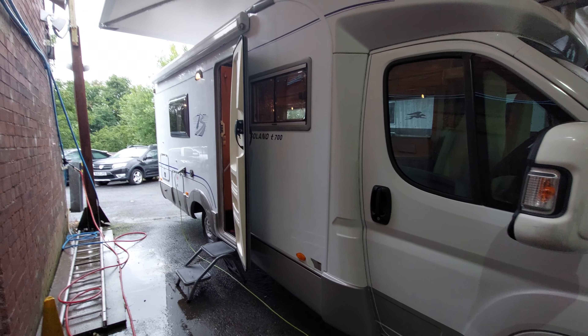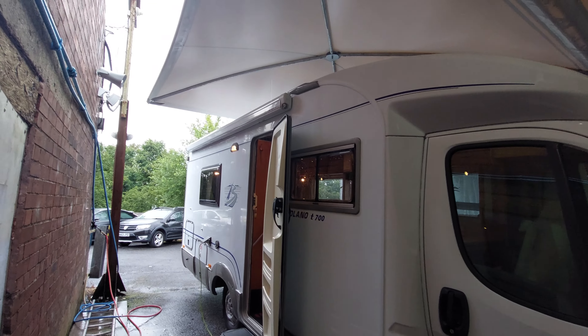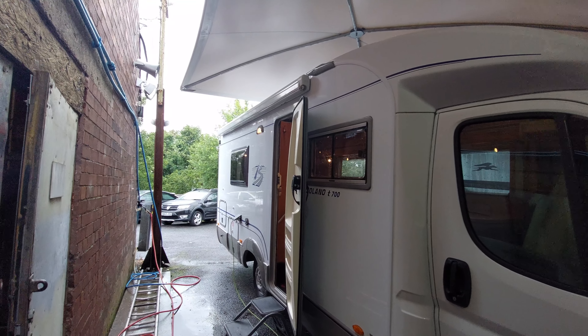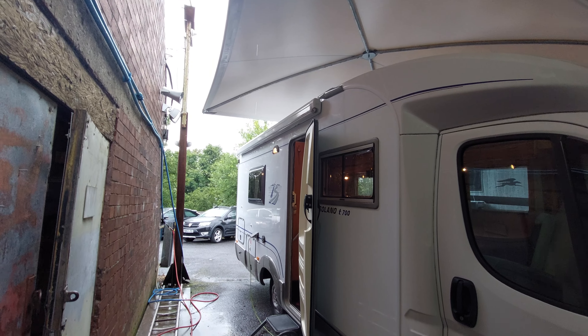Moving around to the side of the vehicle you can see that you've got a Fiamma awning fitted to this motorhome. I'll send you a separate link showing you how the awning operates, as I've just got one hand in this video so it's a little bit difficult to show you. It's dead easy.